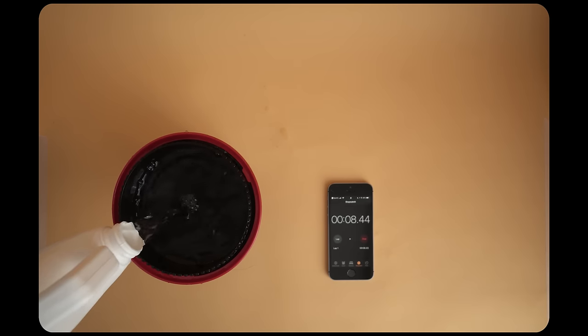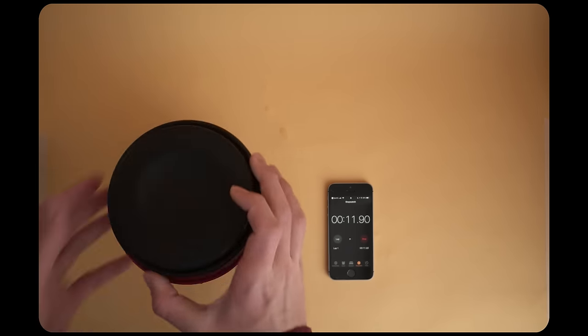Once you've poured in the chemicals, go ahead and agitate the tank. Try to have an even agitation pattern so that the developer spreads evenly on the film and you don't get any weird development marks.